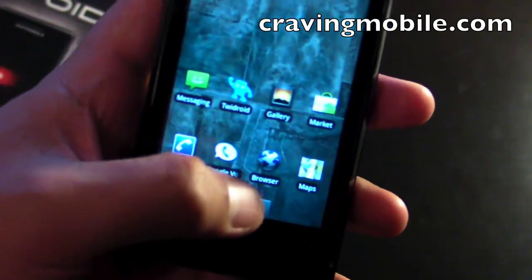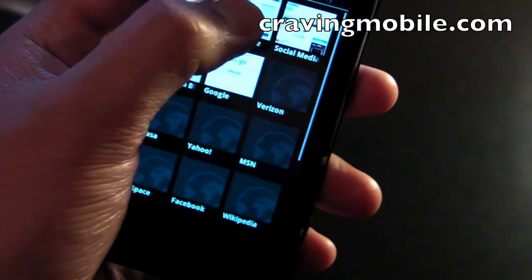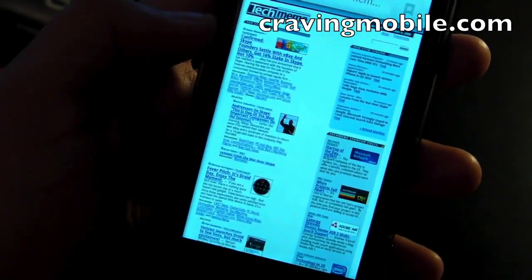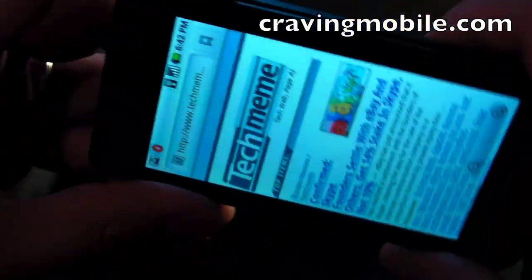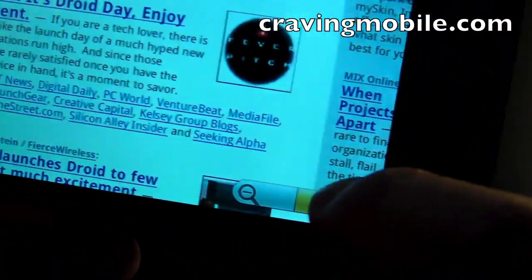Let's take a look at the web browser. Using the application menu, let's go to bookmarks and open TechMe to see how that loads up. You double-tap to zoom in. There's kinetic scrolling. You can also go into landscape view, and use the on-screen controls to zoom in and out.